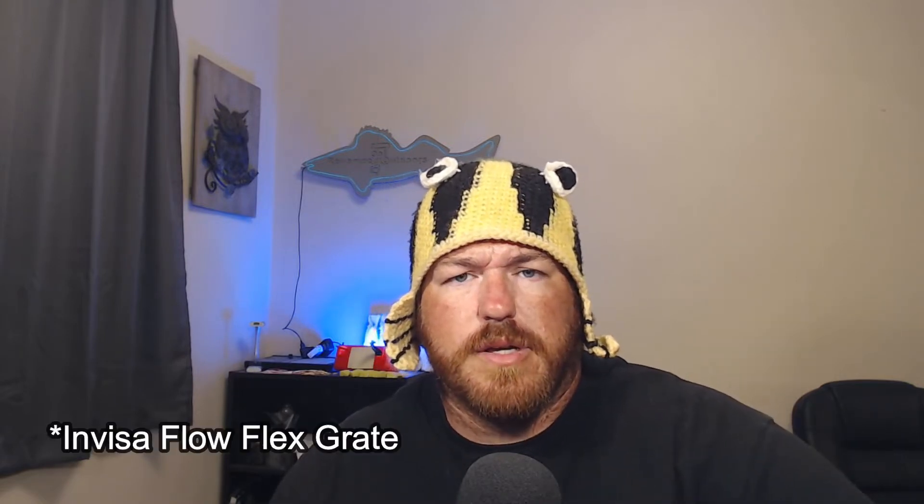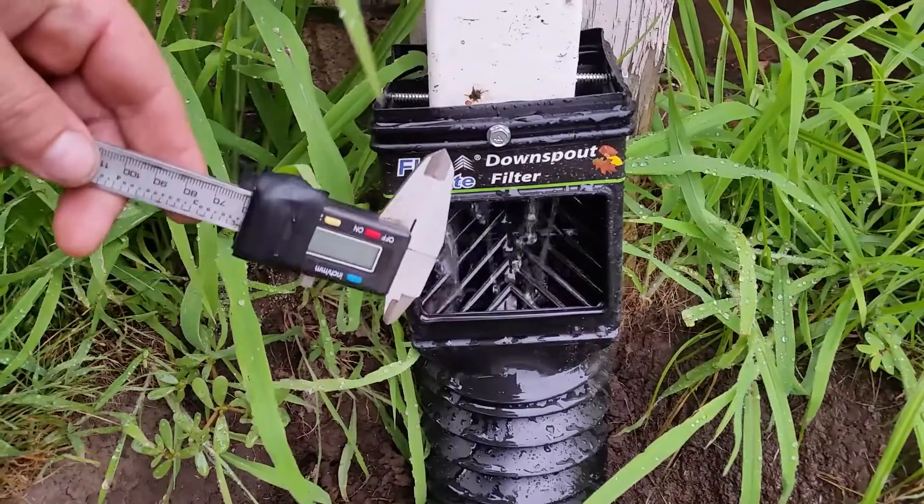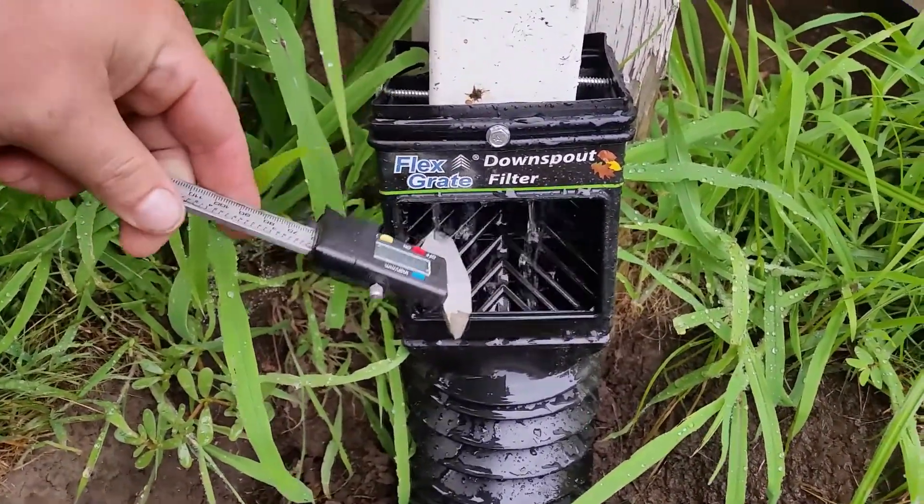What I did is I installed these InvisiFlow — basically gutter attachments. They go to the end of your gutters on your house, or wherever you have them on outbuildings, to direct the flow. Instead of just shooting out of the gutter and going onto the grass or your lawn, you can put them into drain tile. So all the gutters on the house now go into a tile system and go out away from the foundation. They're called InvisiFlow Flex Grate — they have a small grate in front so when water comes down off the gutter, anything that could clog the drain tile system gets stuck on top and water passes through.